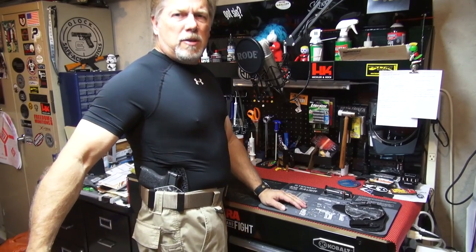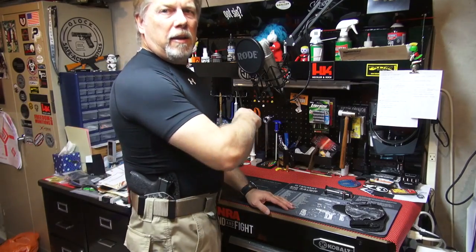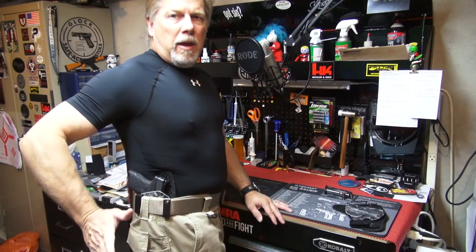If you're curious about what the smaller, slimmer holster looks like — there it is. It's also a double clip. What this one is good for a lot of times is finding your way around those awkwardly placed belt loops.